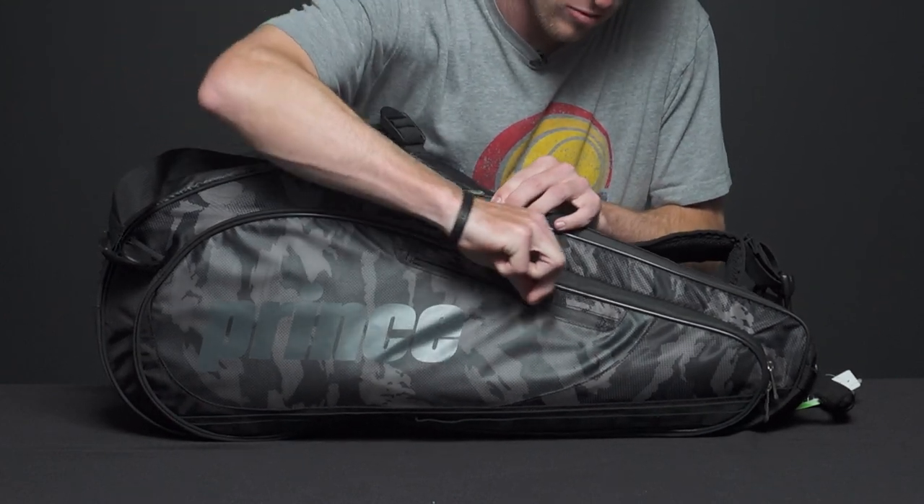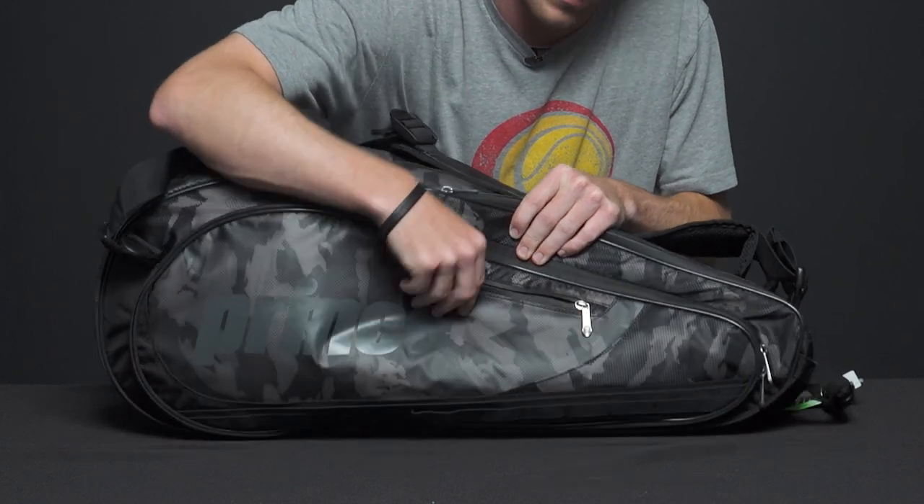On the front we have one small accessory pocket. You can carry your keys or wallet in this one.